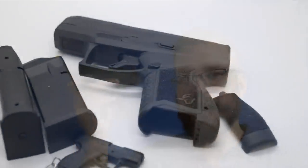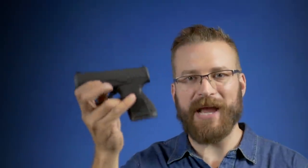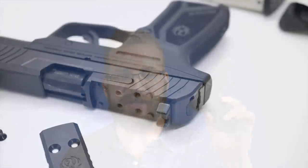Ruger includes a pinky extension so you can swap out the flat base plate and get all your fingers on the gun — which you'd think would make for a better shooting experience since your pinky contributes to controlling recoil. I paid $480 for the Ruger in Q2 2021 and I paid $392, which is full MSRP, on the GX4.